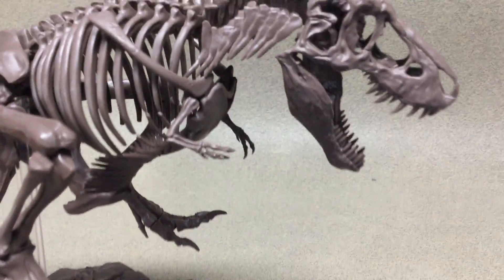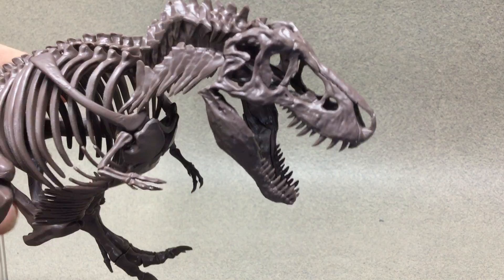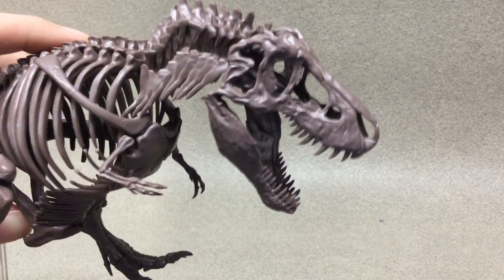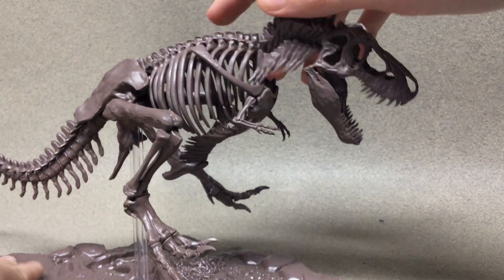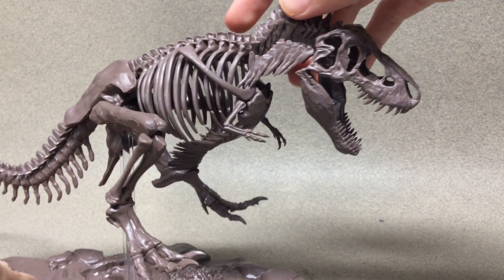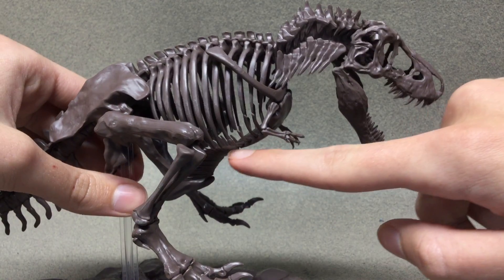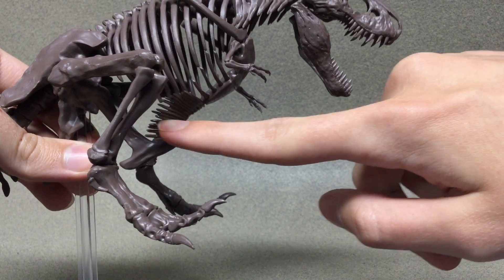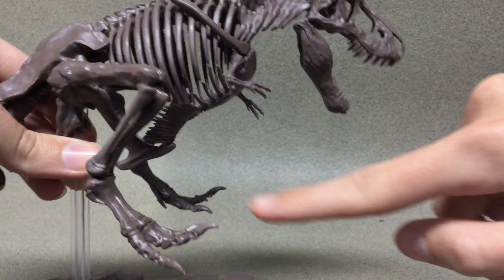Especially the skull — the skull is probably the best part of the entire thing, I can't keep my eyes off of it. I could try to lift it up so you can see underneath the skull and the teeth in there. The tail is very long with a nice S-curve to it. And you can see the recently discovered stomach muscle bones — rib cage — that T-Rexes actually have.